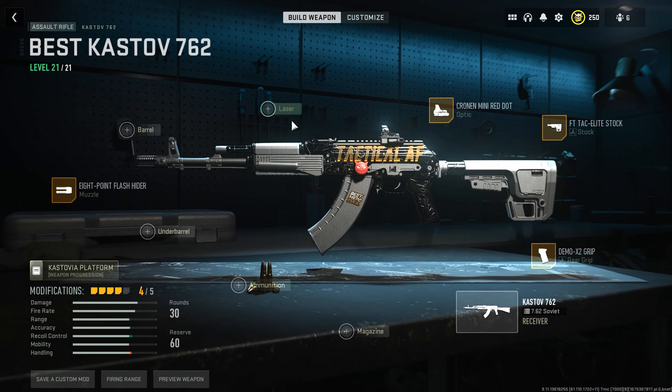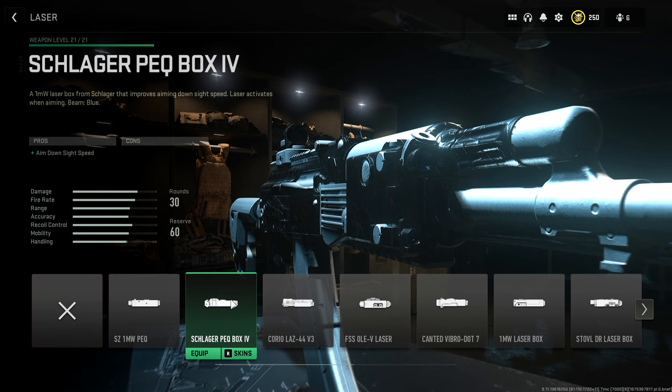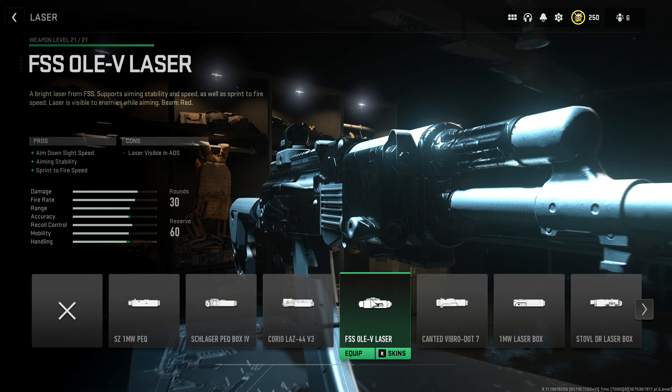To mitigate the aim down sight speed reduction, we'll be picking the FSS OLEV laser. You will have to be careful because it shows a beam when you aim down sight, but once you get used to it, it's no big deal. If you don't want the beam at all, pick the Schlager Peck Box 4, but if you want the best possible stats, the FSS OLEV laser is the play.